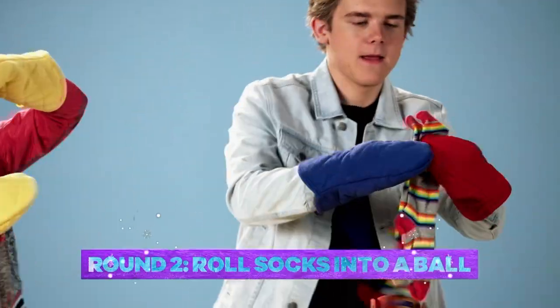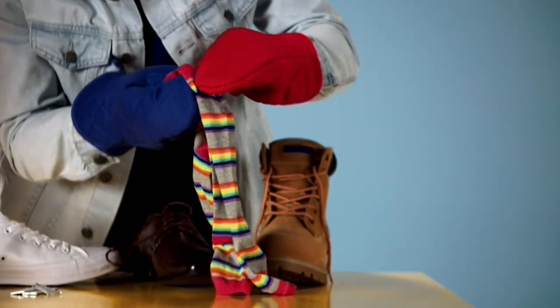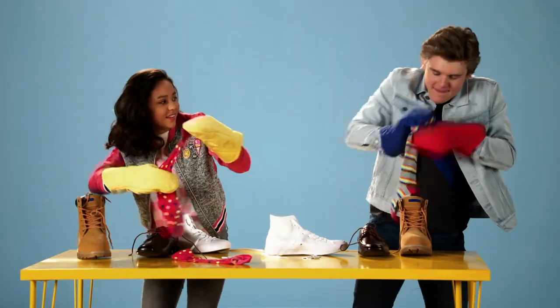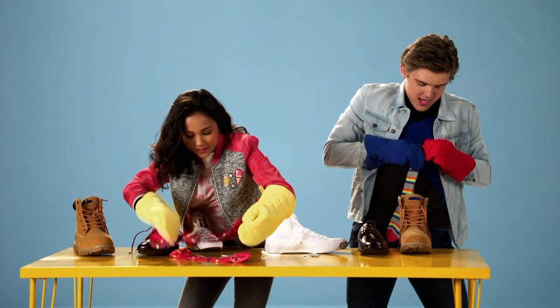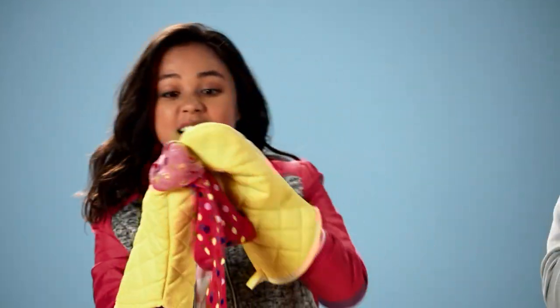You know what? Guys, don't fret. I got it. I got it. I don't got it. I'm gonna get this sock in this sock. I think I got a system going. This is so hard. Guys, I'm getting somewhere.